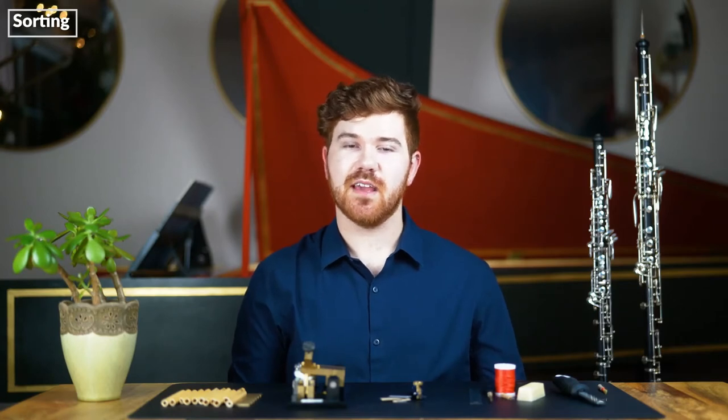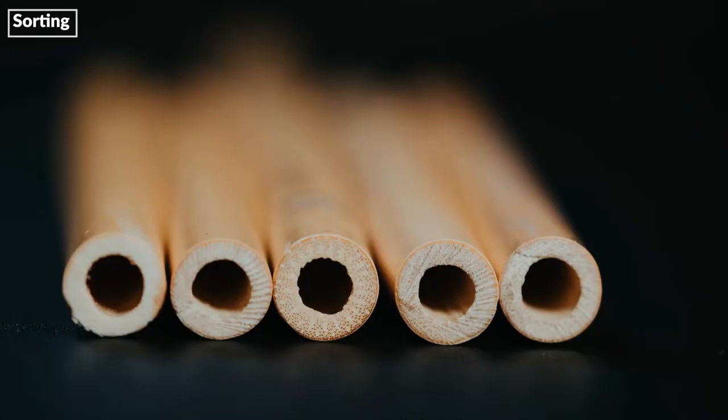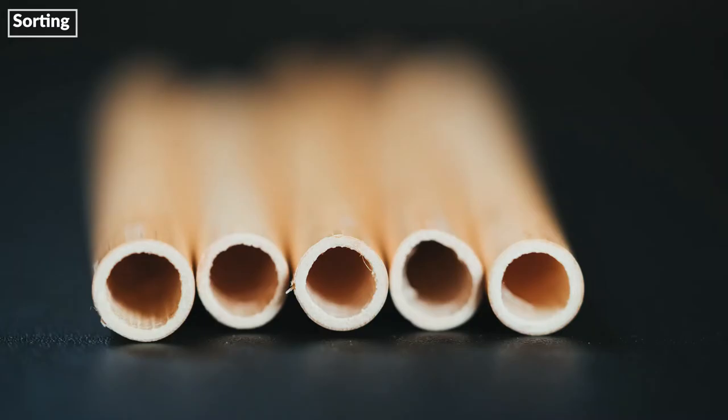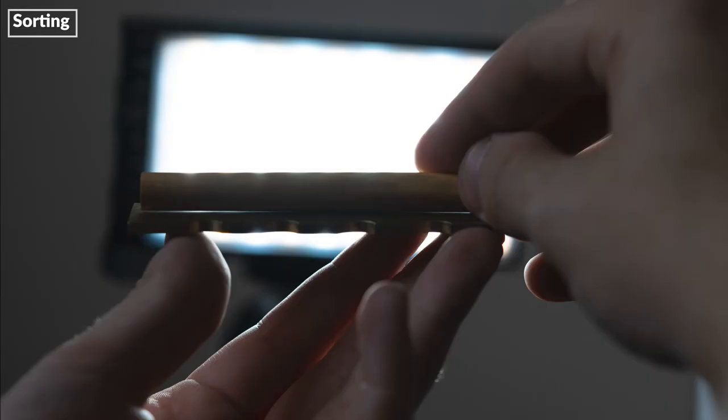When we sort for quality, we are looking for a healthy piece of cane. A healthy piece of cane has a golden brown color, tight vascular bundles, thick walls, and a shiny bark. We want to avoid cane that is pale in color, grainy, thin-walled, or dull. Straightness and diameter are assessed using a radius gauge. We use this tool with a strong backlight to find a portion of cane with consistent diameter and little to no curvature.